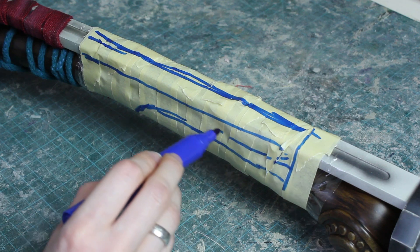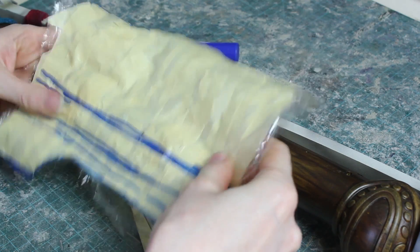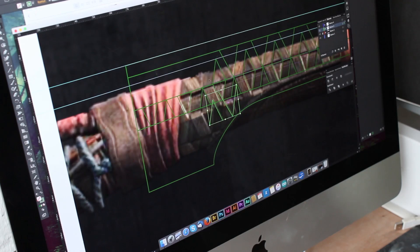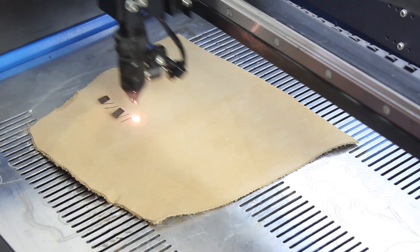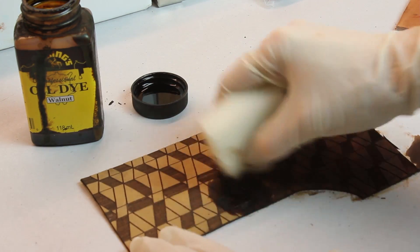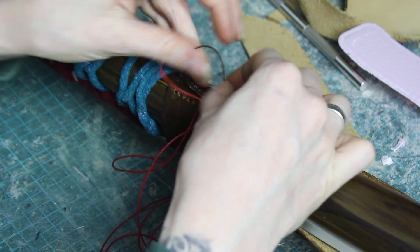I scanned the pattern and used it as a base for the template I created for our laser cutter — this is the same way I always make my patterns for armor. We engraved two-millimeter thick leather and then dyed it with oil dye. I don't know how Aloy attaches the leather handle on her spear because there aren't any seams, but I think this is an authentic way to do it. I also spray-painted the wire because I couldn't find the right color.